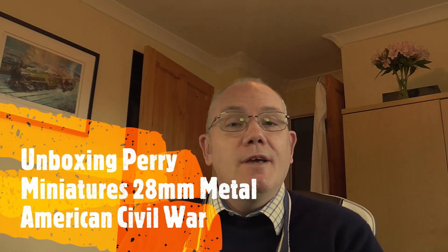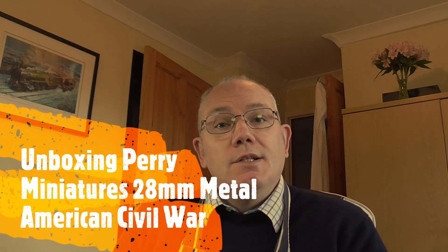Hello Tubesters, it's me Gav and welcome to another one of my videos. Today we will be looking at Perry Miniatures 28mm American Civil War Confederate Infantry.